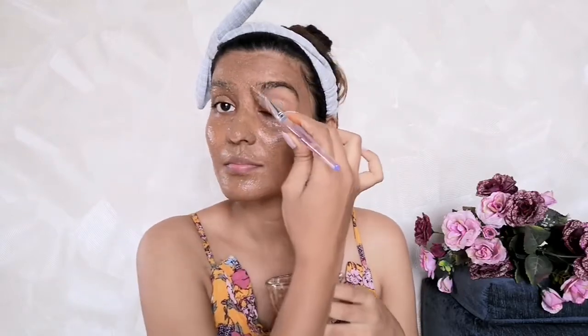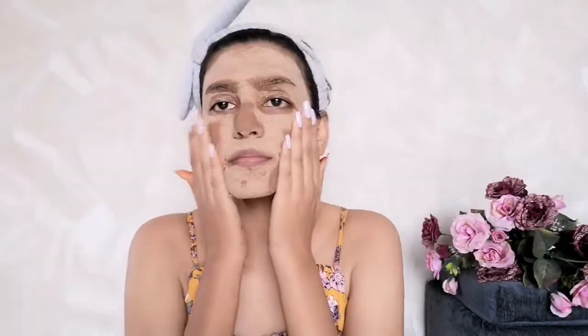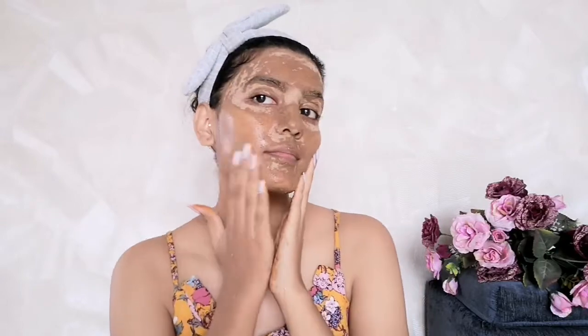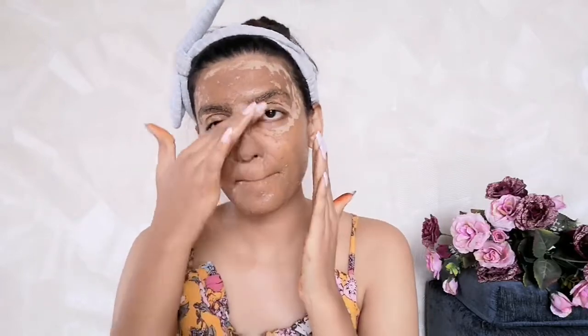Haldi has properties that provide a natural glow to the skin, but you need to be very careful while using it — we only mix a pinch because excess usage can cause irritation, redness and swelling. You can apply it on your forehead and leave it for some time to check whether haldi reacts to your skin. Rose water maintains the skin's pH balance and gives a refreshing look. Leave the mask on your skin for 5-10 minutes, then with a little water, massage it in circular motion for 3-5 minutes as a scrub.